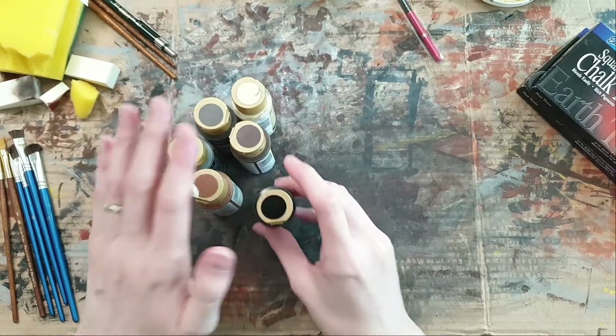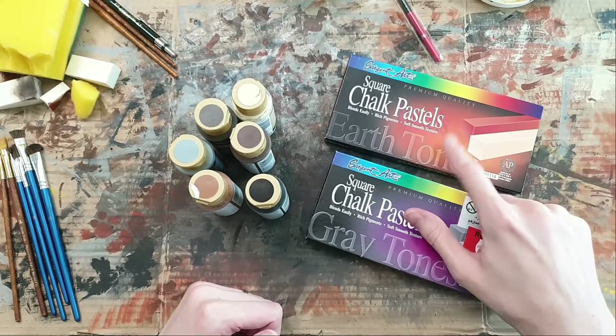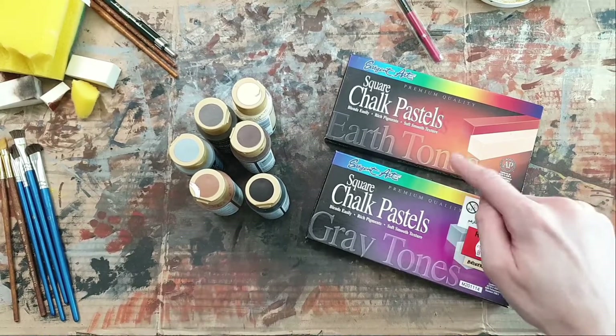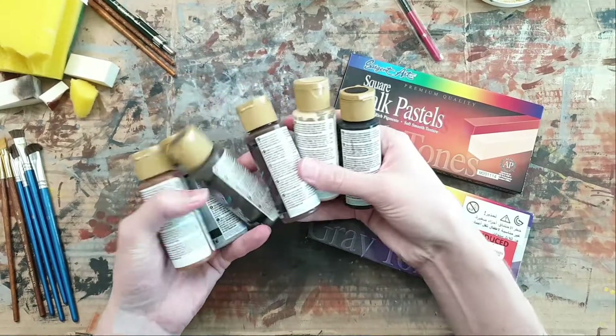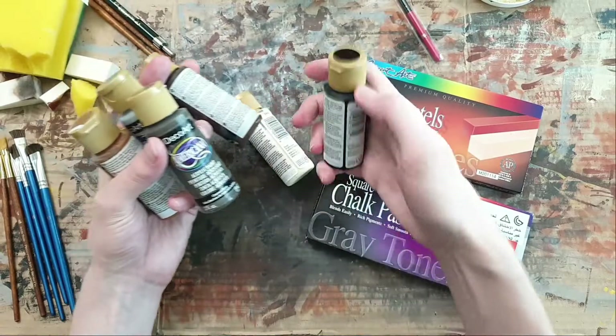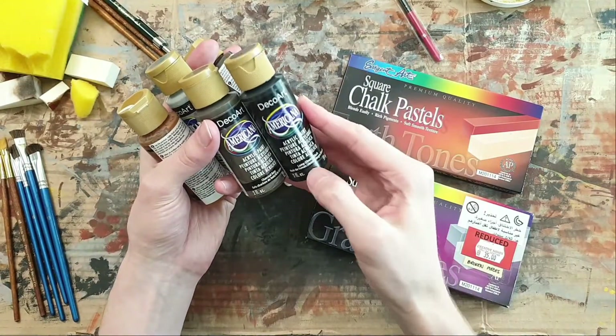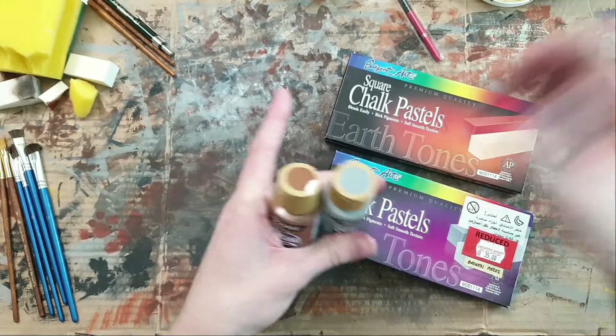For materials we have your usual acrylic paints and chalk pastels. Before you click away - if you've never worked with chalk pastels, it's really easy, just give it a try. When it comes to the paints, I'm probably going to use a charcoal gray and a thinned version of black for the wash on the locomotive.